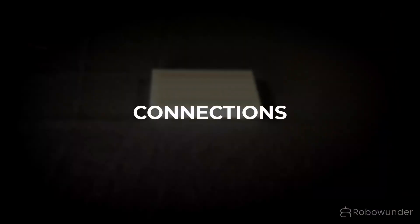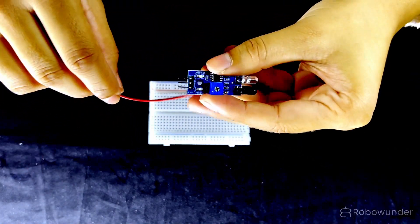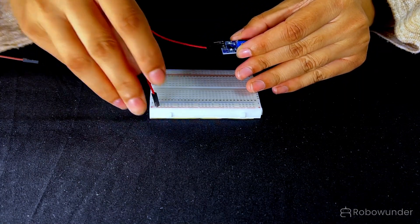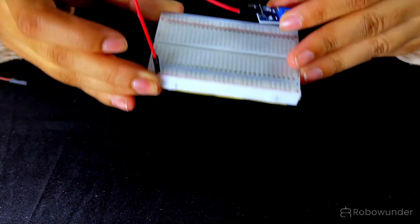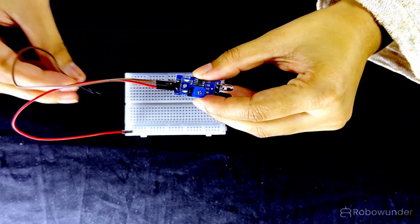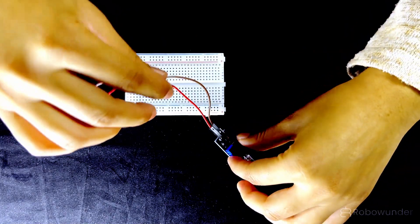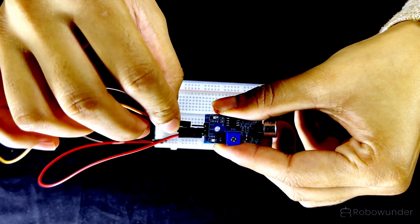Connections. Step 1: Connect the VCC pin of the sound sensor to the positive side of the 9V battery — this gives power so the sensor can start listening. Step 2: Connect the GND pin of the sound sensor to the negative side of the battery — this completes the sensor power circuit.